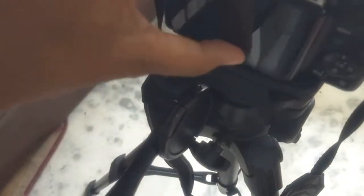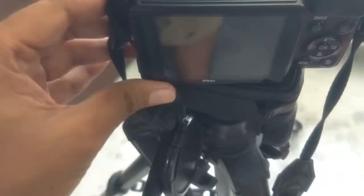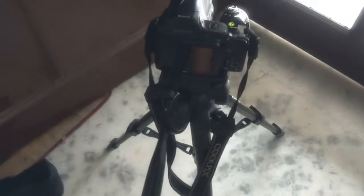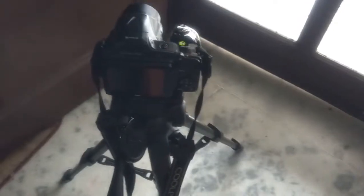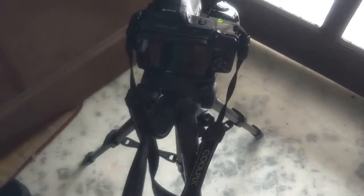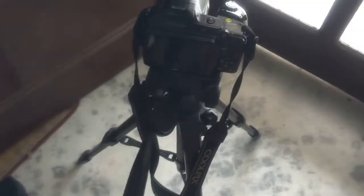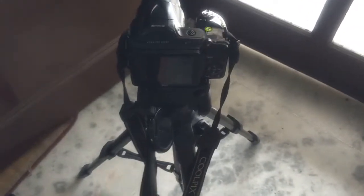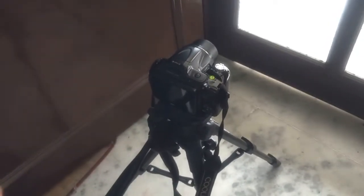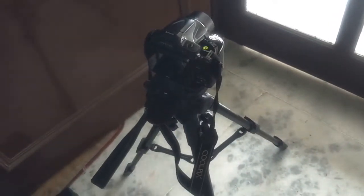In my four years of using this tripod I haven't had any problem, and it can take up to about three kilograms of weight. That was my unboxing and review after using this tripod for about four years. If you are in the market for a tripod, I suggest don't buy the cheap options — go with a decent quality one like this. Benro is a very well-respected company worldwide, so if you have the budget, go for the Benro tripod. I hope you found this video helpful — thank you for watching and I'll see you in my next video.